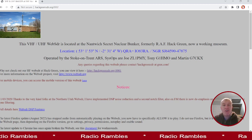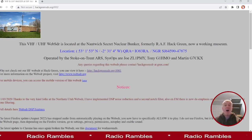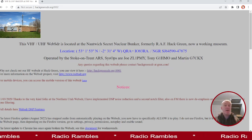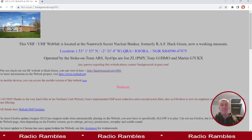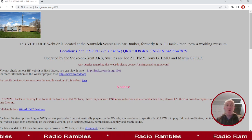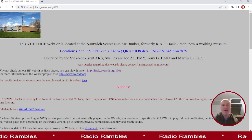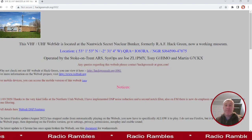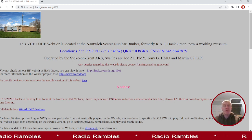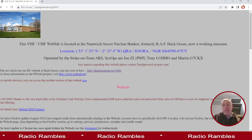This one we're seeing on screen now is actually in an underground bunker. I work in a bunker myself — I teach computing, computer science and 3D design and 3D printing in a bunker just outside Salisbury. But nothing as cool as this bunker up north called Hack Green — the Hack Green nuclear bunker. It's a museum by day, but it also has an offshoot with aerials and a radio room maintained by volunteers.